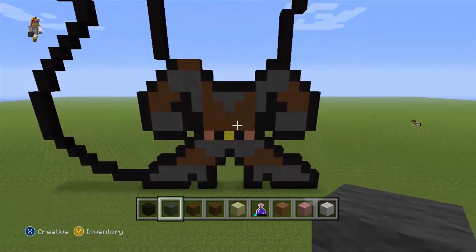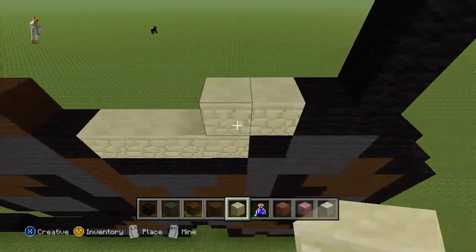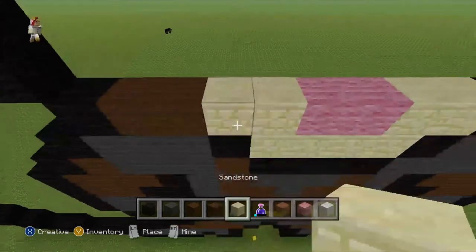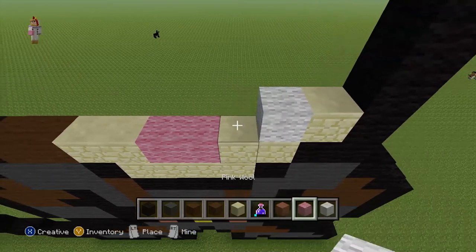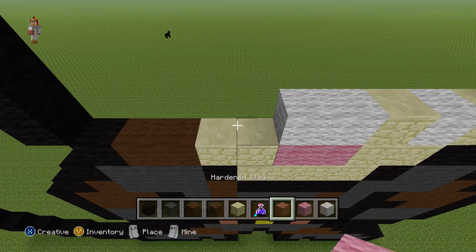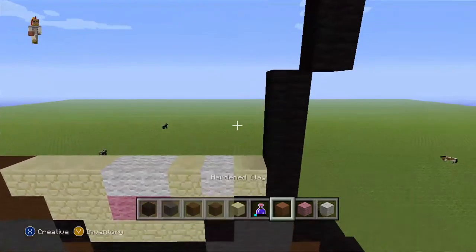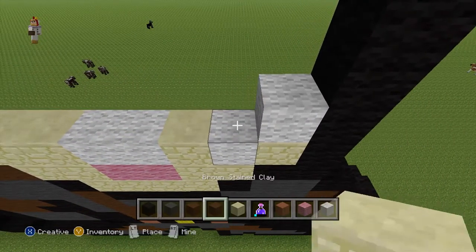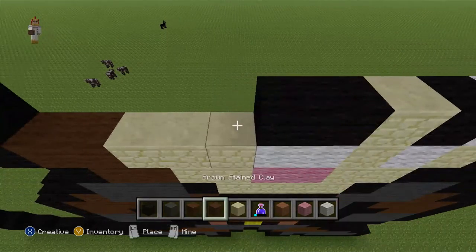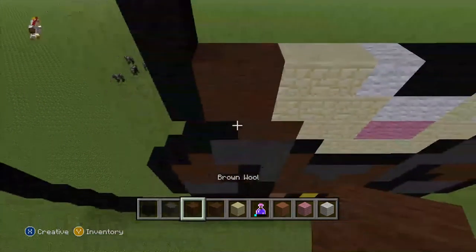Now let's move on to the face. Do 1, 2, 3, 4 sandstone, then 2 sandstone. Do 2 pink, then 2 sandstone, 1 sandstone, 1 white, 1 sandstone, 2 white. Do 1, 2, 3 sandstone, 2 brown — like this. Do 1 white wool, 1 black, 1 sandstone, 2 red-brown, 1 white, 1 sandstone, 2 black, 1 black, 1 sandstone, rest brown. Like this.